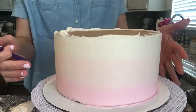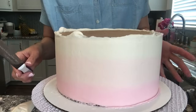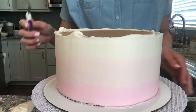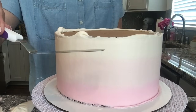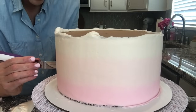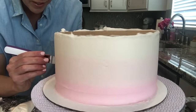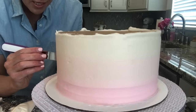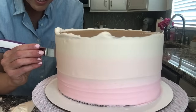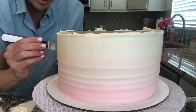Once you have the cake smoothed out, this is also a great point to do any kind of texture. On this one I'm going to do a swirl around the entire cake using my offset icing spatula. I hold it in place and start turning the table, eyeballing when to bring it up, and slowly dragging it up the cake every time I make a round. This does not need to be perfect — it's a fun, more organic, messier swirl look.